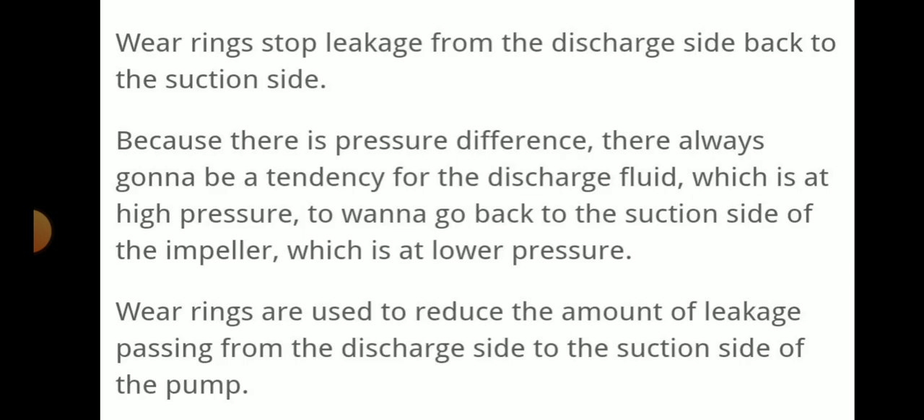The wear ring will stop the leakage from the discharge side back to the suction side. That is a great advantage because they will prevent flow or leakage from the discharge side back to the suction side, as there is a pressure difference. There is always going to be a tendency for the discharge fluid, which is at a high pressure level, to go back to the suction side which is at lower pressure. So wear rings are used to reduce the amount of leakage passing from the discharge side to the suction side of the pump.